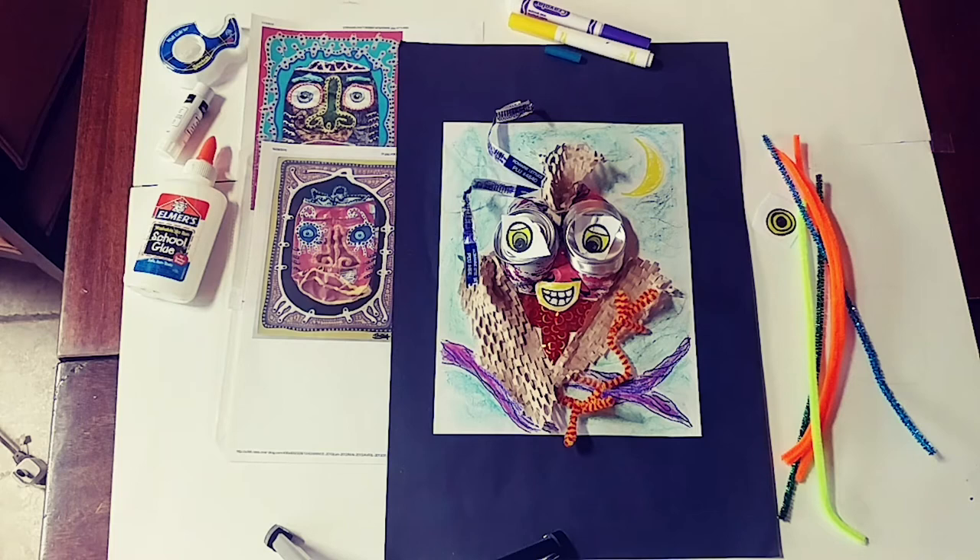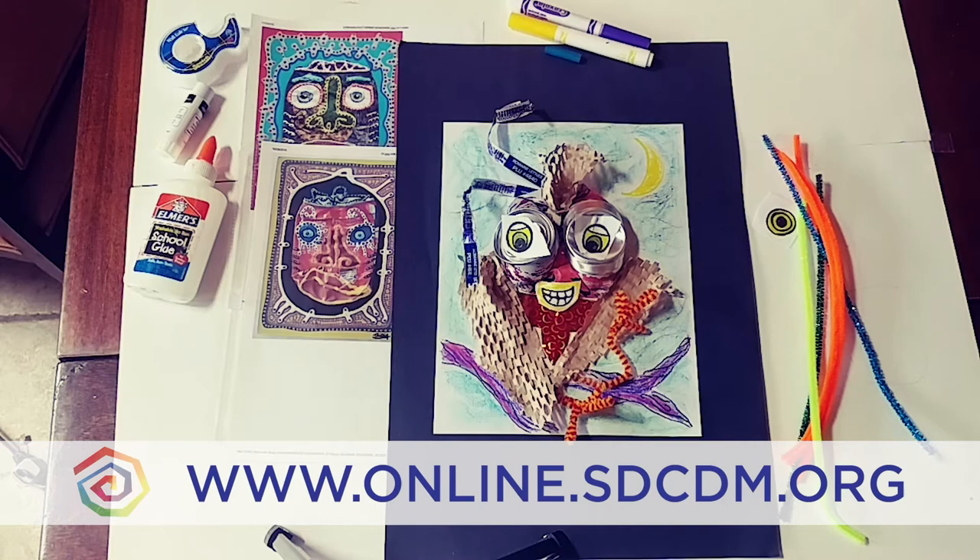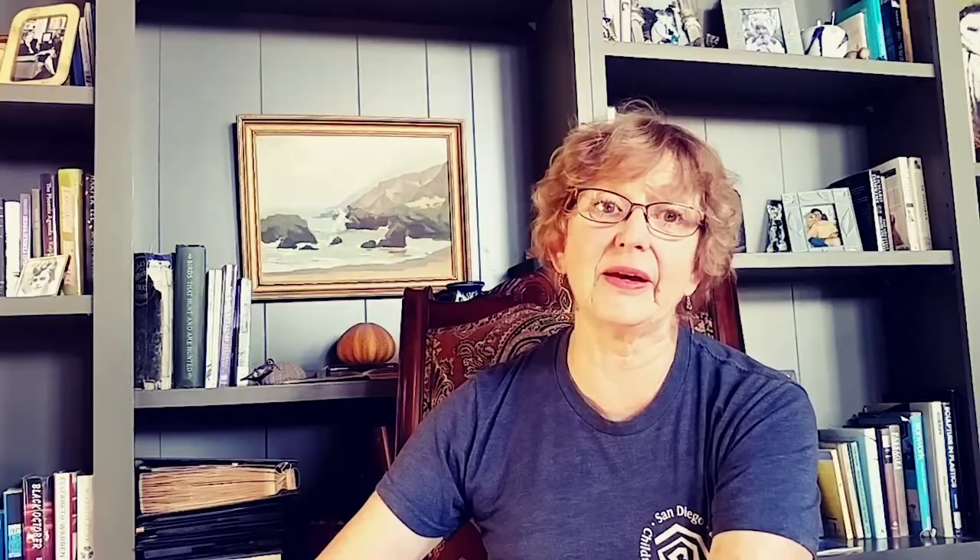For more online activities, go to online.sdcdm.org. We'll see you next week for another fun art project. I hope you had fun during today's activity. I know I've been having so much fun learning new things and finding ways to share them with you, even from a distance. Here at the museum, our goal is to continue offering these free educational resources, but we need your help to do so. Please tune in to our virtual gala on September the 17th from 5:45 to 7 p.m. to support the museum during these unprecedented times.